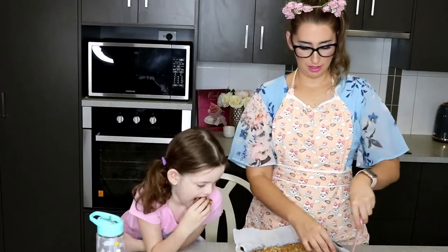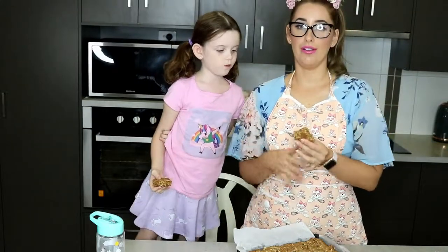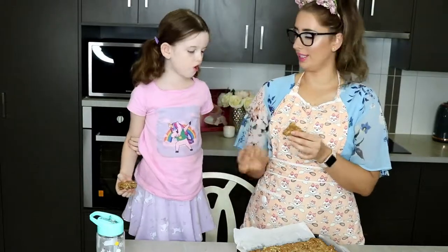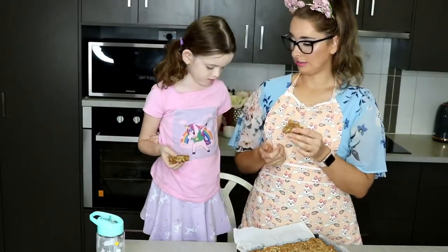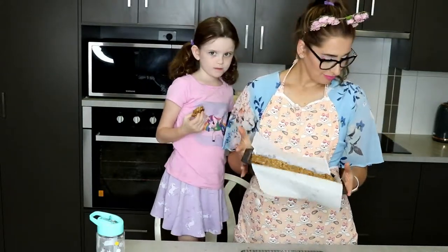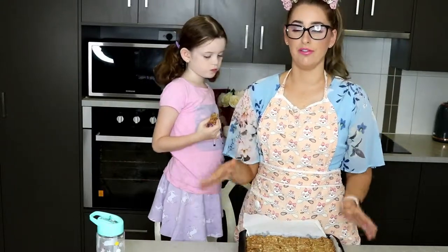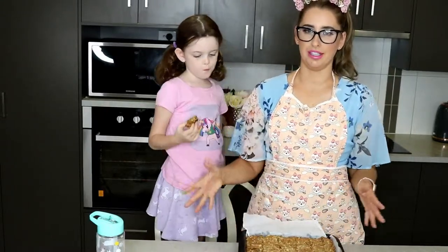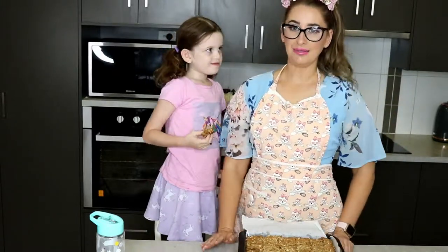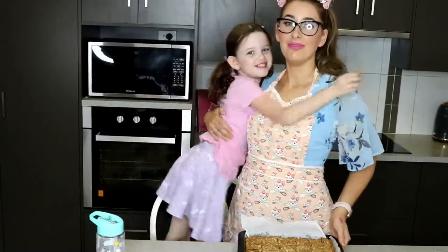There's a piece for Amelia! They are absolutely delicious warm and cold. I also like to warm them up and top them with ice cream — super delicious. That is my favourite recipe for Anzac slice. You can also roll it into balls or make it into biscuit form, but I find it much simpler to make it as a slice. Thank you for watching — we'll see you next time, bye!